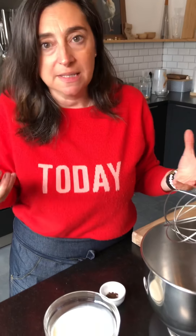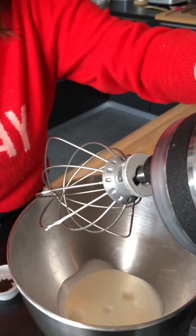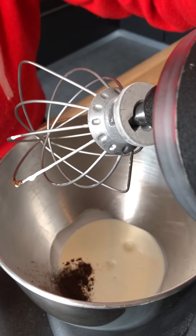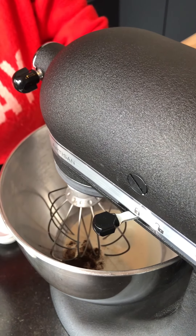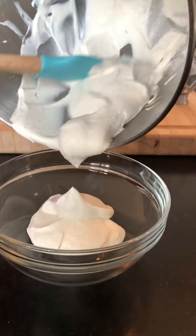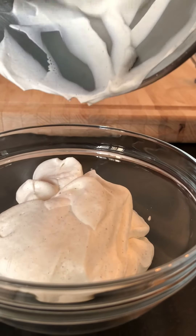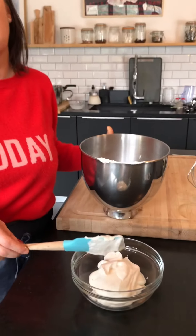While the sauce is reducing, we're going to make the garnish — the chantilly. I'm doing a vanilla chantilly: two cups of cream and then a teaspoon of vanilla powder. Remember, the whisk should be very cold. And now it's done. I'm going to reserve the chantilly in the fridge until plating. I haven't added any sugar because the wine sauce is already super sweet.